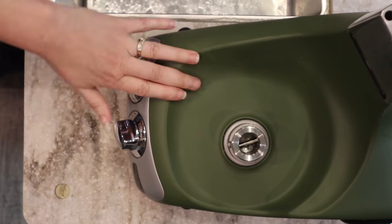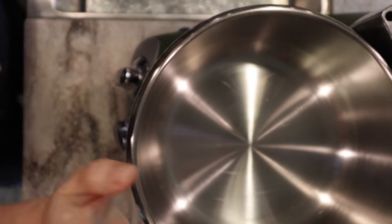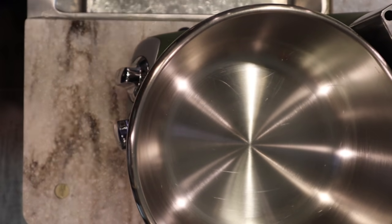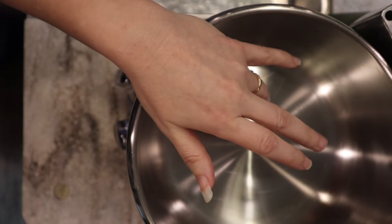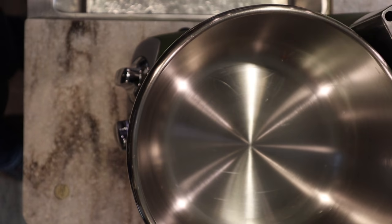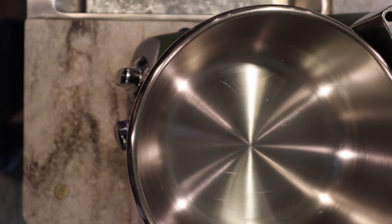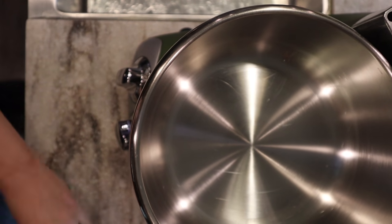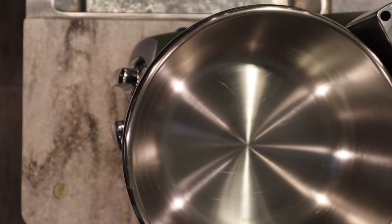Today we're using my Ankarsrum mixer, so mixing times will vary for you. I really recommend you pay attention to the dough rather than the time it takes to knead, because every time I make bread the kneading time varies - I've kneaded anywhere from five to eight minutes with success, but other times I've had to knead for 30 minutes. It has to do with weather, humidity, elevation - everything.